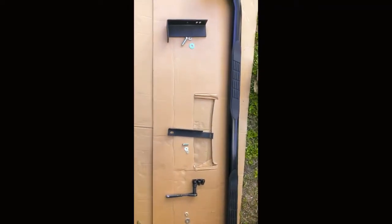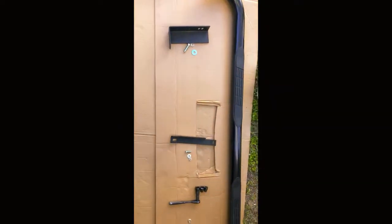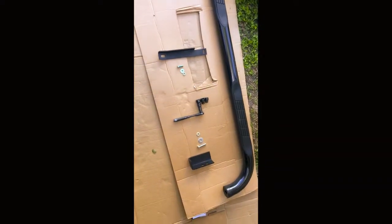Today we have the Rough Country side steps for the 2015 Silverado Z71 and I'll be showing you how to install them. I already have one up just to give you a look at how they look so you can understand throughout the video. Each one of these side steps is connected with a washer and a big bolt — you're gonna use the original OEM ones along with the hardware that the kit comes with.